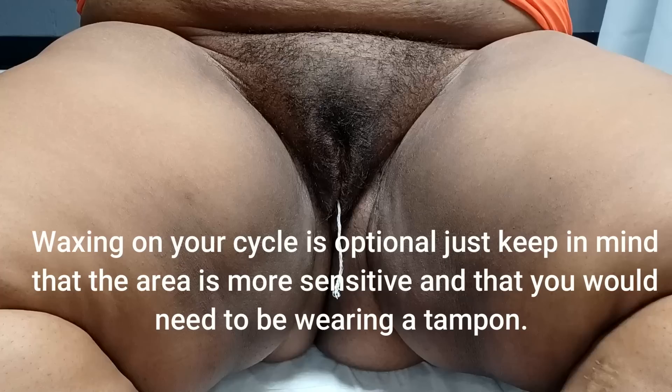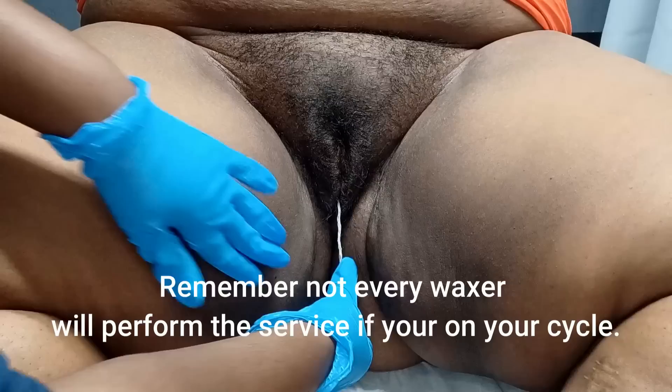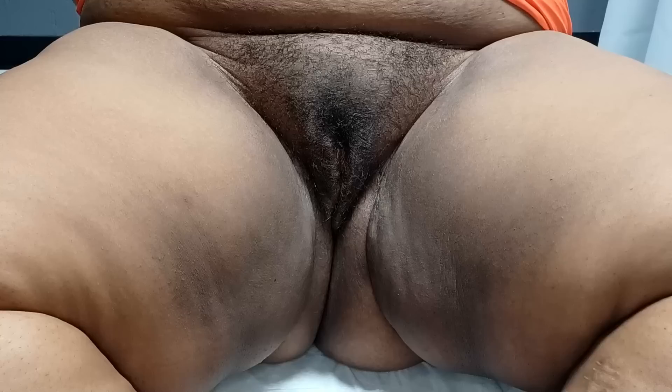You can see the tampon string here, which means she's on her cycle. It is absolutely okay to wax clients on their cycles — you just have to make sure that you let them know it may be a little sensitive, and of course they have to wear a tampon. The first thing I recommend is always take the tampon and tuck it in between the butt cheeks so it's out of sight, out of mind. Whenever you have to move the tampon, just talk to your client and let them know what you're doing so it doesn't feel uncomfortable.